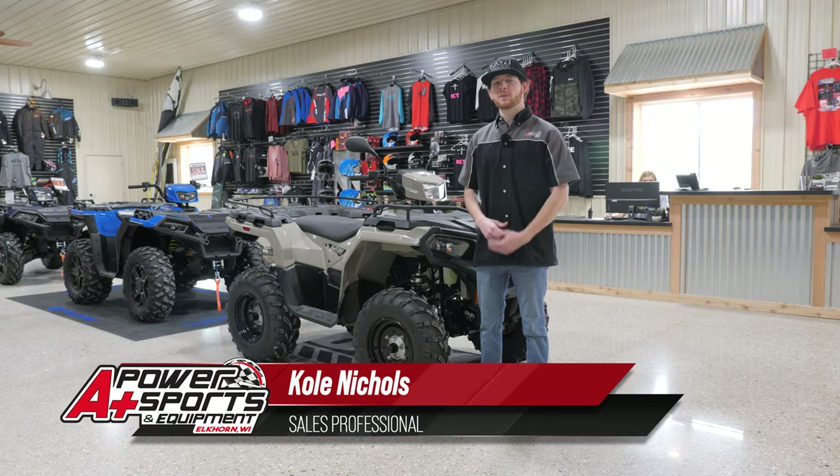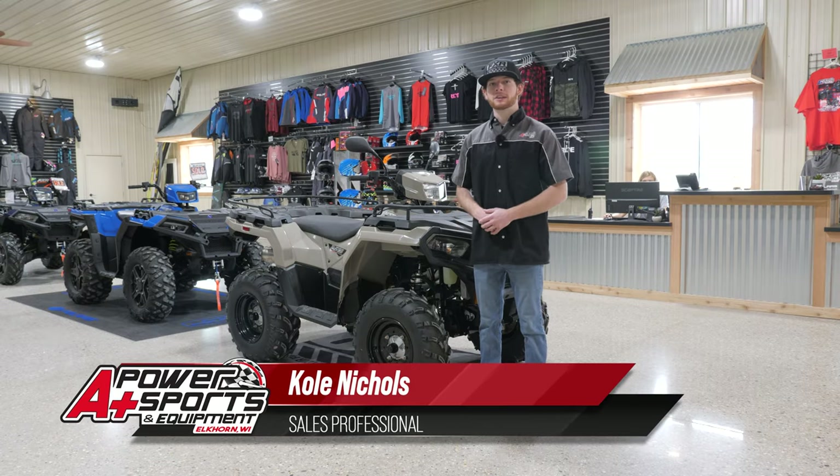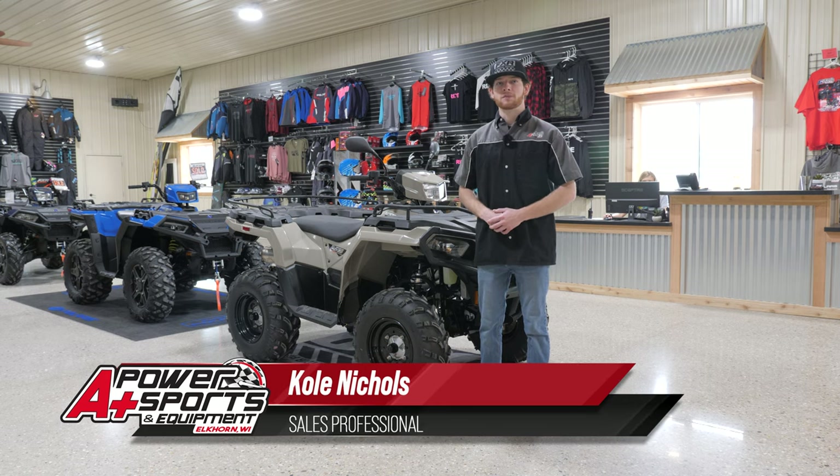Hey everyone, it's Cole from A Plus Power Sports. Today we're going to do a quick pre-ride inspection before you go out for a ride on your brand new four-wheeler.